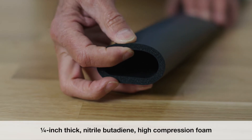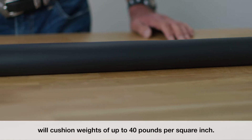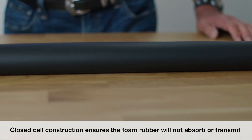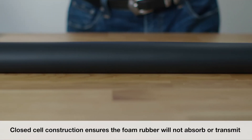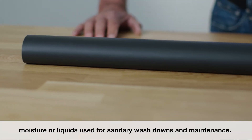Quarter inch thick nitrobutadiene high compression foam will cushion weights of up to 40 pounds per square inch. Closed cell construction ensures the foam rubber will not absorb or transmit moisture or liquids used for sanitary washdowns and maintenance.